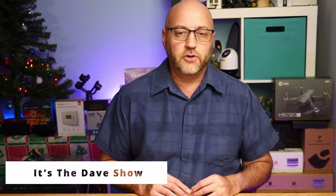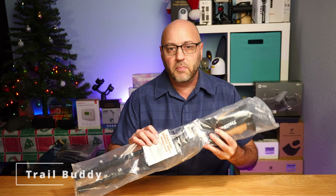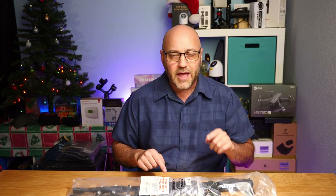Welcome to The Dave Show, I'm Dave. Here I do travel, home, and tech product reviews, and today I have a little bit of travel. This is something for the hiker out there. If you are a hiker and you use hiking poles, you want to take a look at these. These hiking poles are from Trail Buddy. They did send me this product for review, but all opinions in this video are mine. So let's take a look at the Trail Buddy hiking poles.